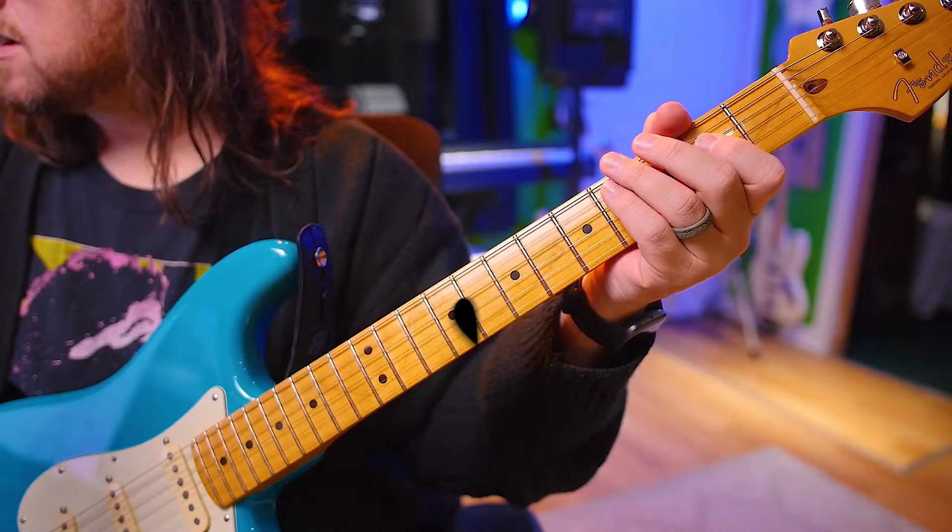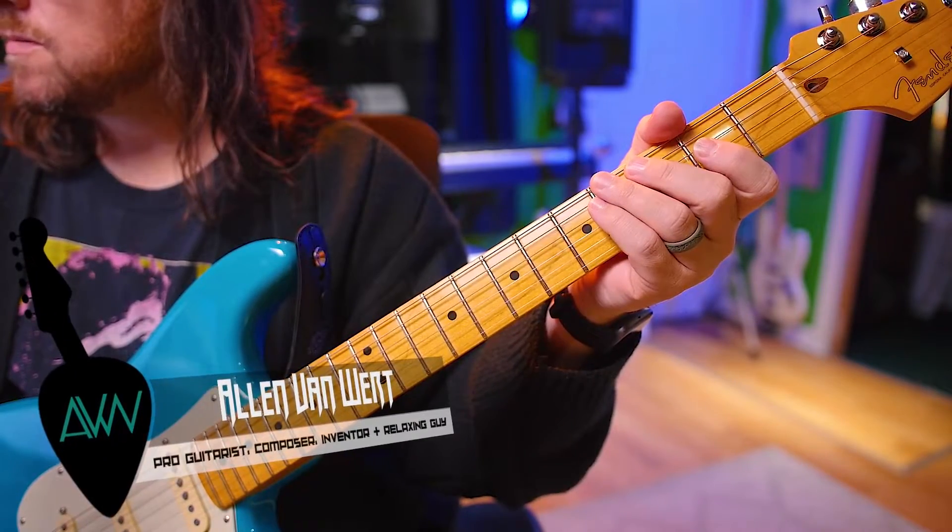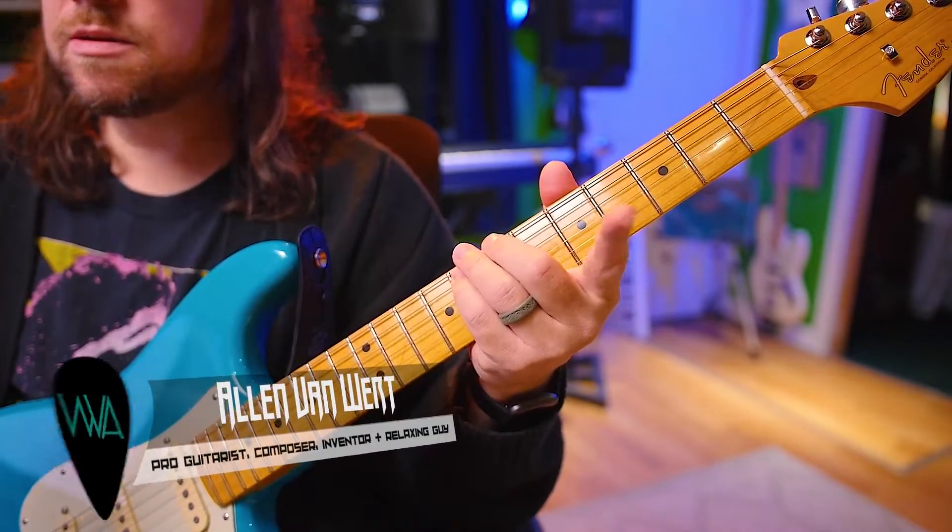Alright, let me stop that crazy metronome. Good job. Keep up the good work, and I'll see you again tomorrow.